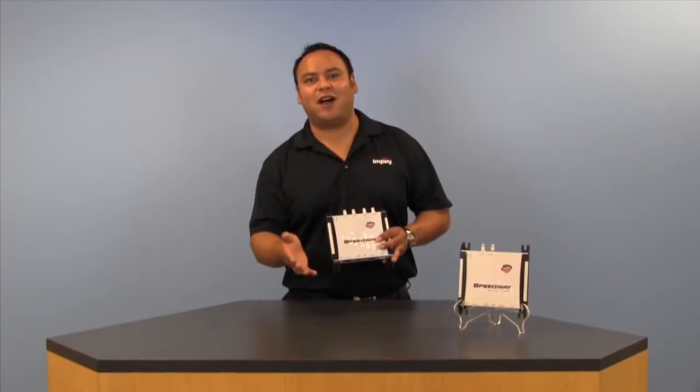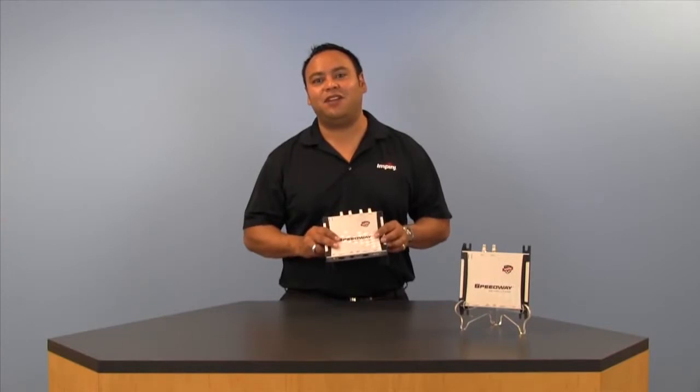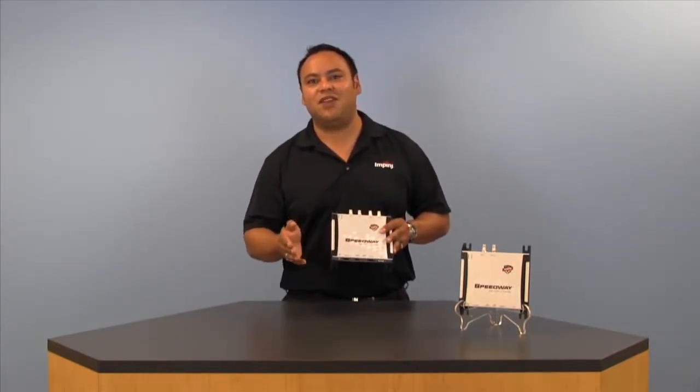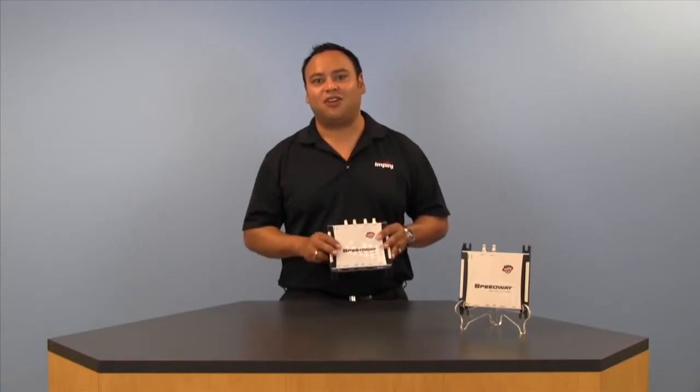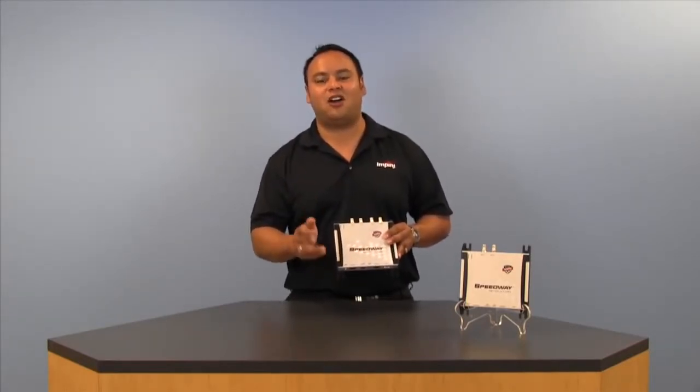So, with its patented Autopilot technology, industry-leading receive sensitivity, power over Ethernet capability, and compact form factor, the Speedway Revolution from Impinj is the ideal solution for organizations seeking a high-performance, easy-to-use, and highly reliable RFID reader.